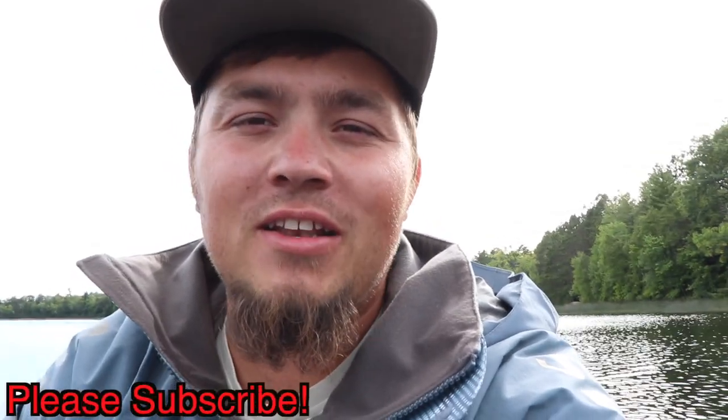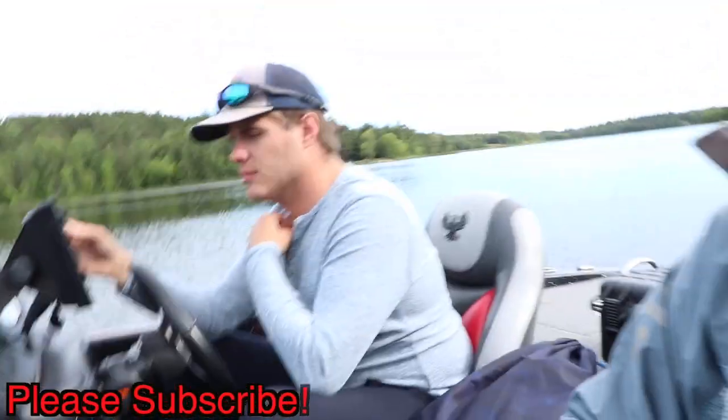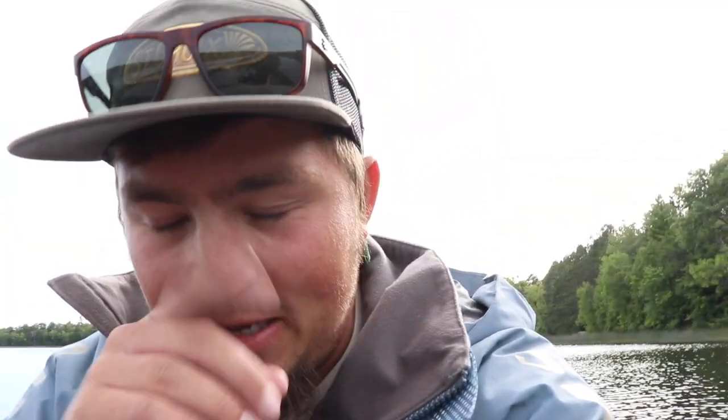Welcome to another episode of Fin Fisherman. Today me and Ty, right over there, are going to be doing just a little demo of what we look for when we're fishing deep, what kind of stuff we throw, how we fish it, all that stuff. We love fishing deep.